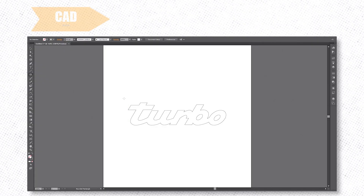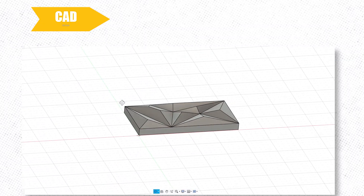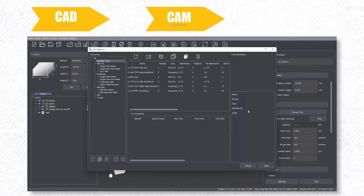Eventually you'll want to dive into your own projects, and it all starts with the design. Whether you're working with vector graphics, 2D files, or 3D models like STL or STEP files, the key is choosing the right format for your project. Once your design is ready, the next step is setting up your toolpaths in CAM, which tells the machine exactly how to cut, mill, or engrave.